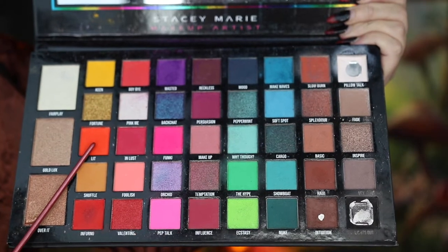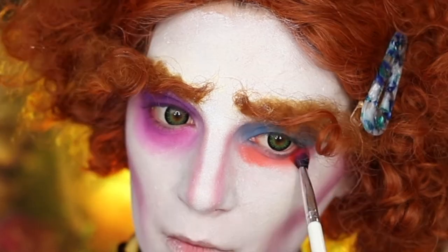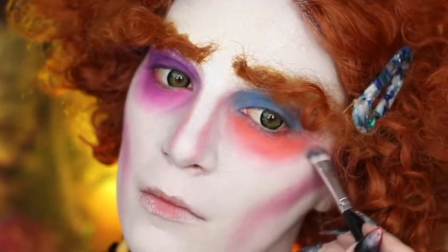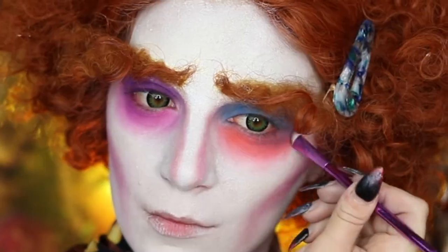Next, I'm going to go into Lit and do the same thing on my left eye. I'm going to use a fluffy brush to apply this under my eye, use a clean brush — potentially with a little bit of white eyeshadow — to blend out those edges, and then take a little bit of that blue and blend that in to the orange a little bit more.